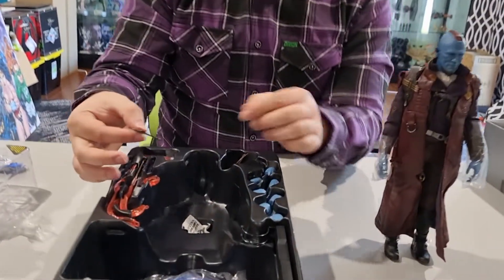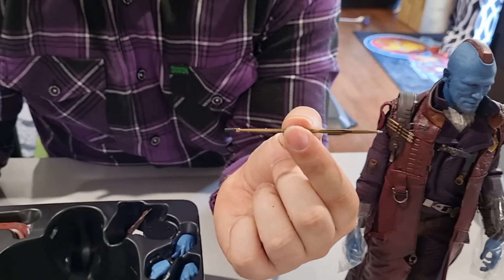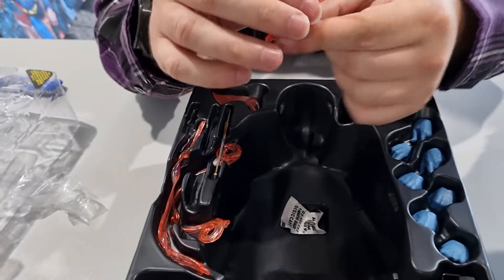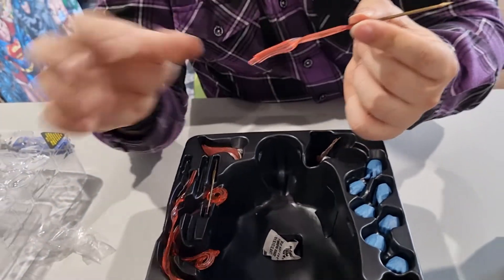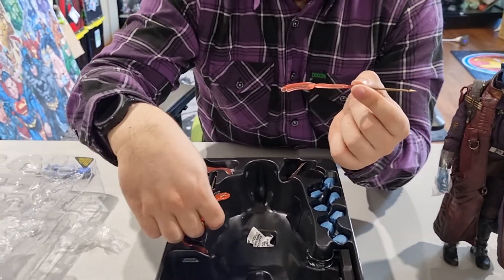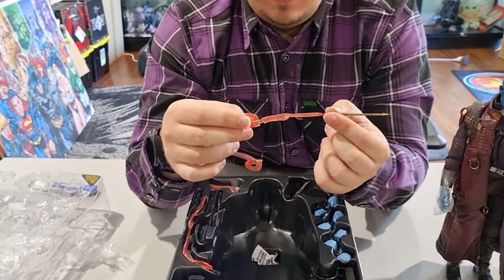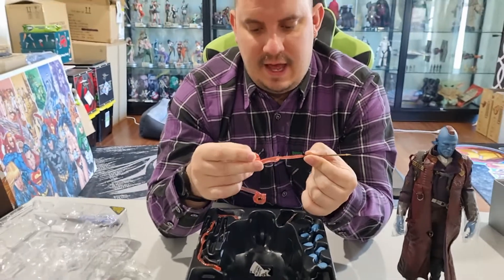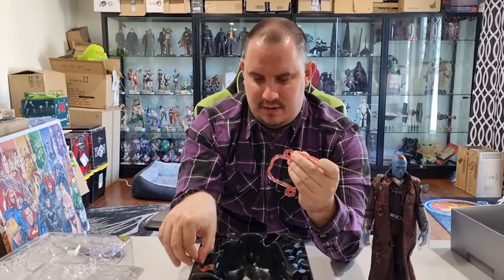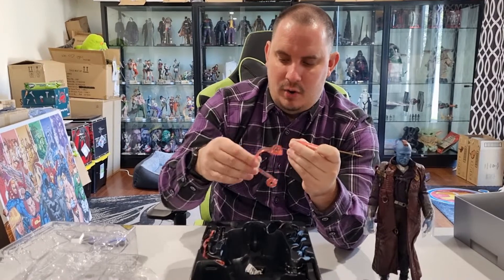As always, it wouldn't be Yondu without his little arrow — and we've got different variations of it in here. You've got the arrow with the little whisk, or movement piece, so if you wanted to set him up with a pose you can have that all attached for a diorama or an action pose.